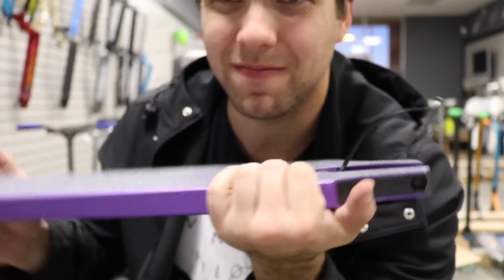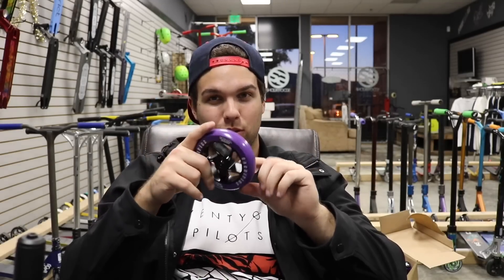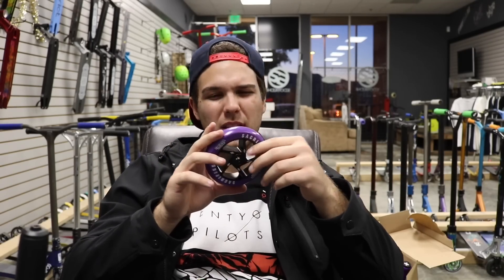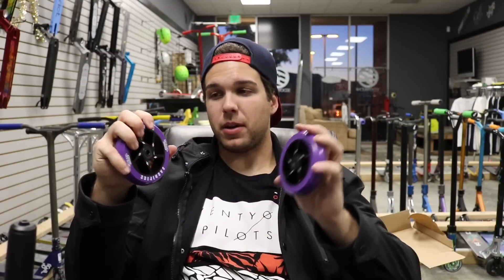The next part is the Sacrifice Delta Core wheels. They are 110s. Sacrifice went with an interesting approach — a full flat profile, so the urethane is flat with the core. I'm assuming they're pretty good wheels. I like that they're a little bit thicker than normal wheels, so you're gonna go faster. If you like to go high and do a lot of flipping combos, the Sacrifice Flight Complete is winning.